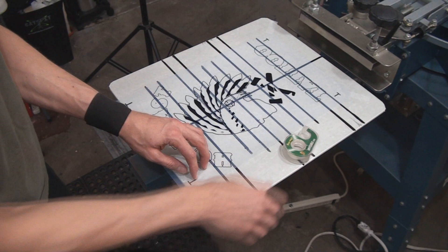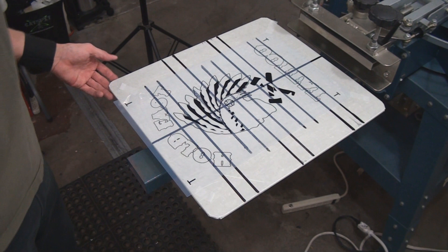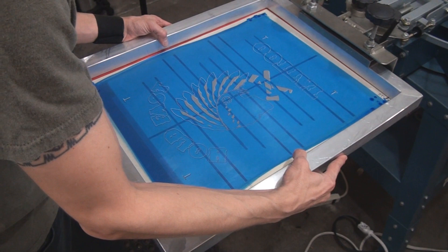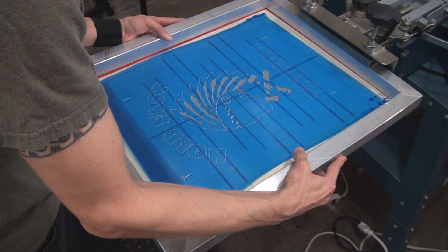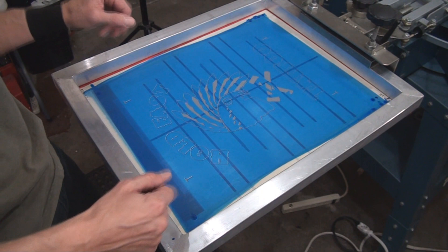Basically the gist of this is that I'm going to line up each screen to this film positive. I'll fast-motion this so you can see all three screens. I'm looking at my crosshairs and the design, lining everything up as best I can. Now I'm going to concentrate and line up all three screens before I ink them up.